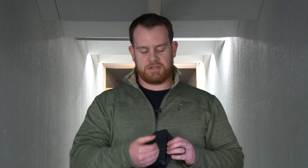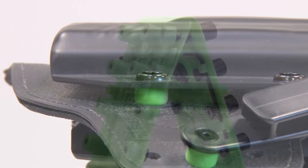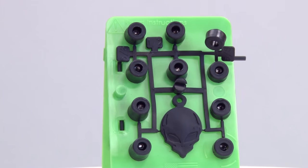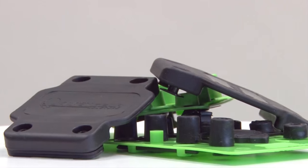They really nailed the features. Using the same shell system as their IWB holsters creates a level of compatibility and interchangeability not seen anywhere else in the industry. Going even further, like their IWB holsters, every one of these ships with spacers and screws so you can adjust the cant and retention. You're also going to get a belt slide — so if a paddle isn't your thing today but you like the system, you can put the belt slide on in place of the paddle and have an OWB holster on your belt.